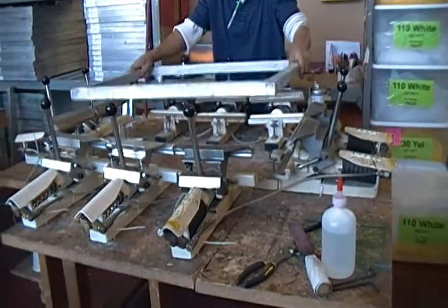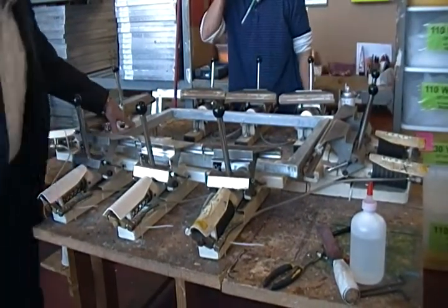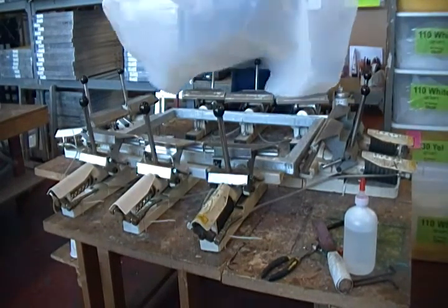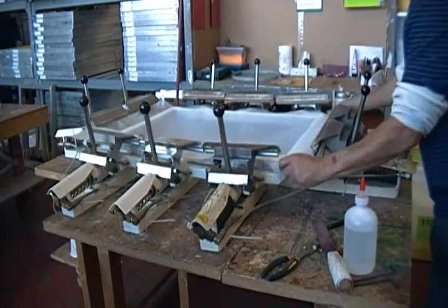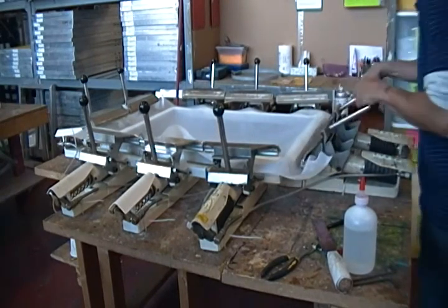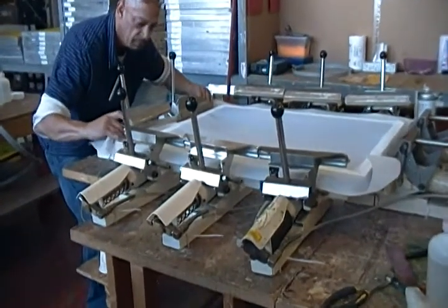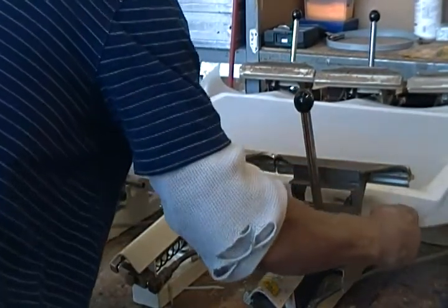As he puts the frames in, there's an upper lip that holds the frame from being pulled into the clamp. We make sure that the frame is in, secure, and level. We'll now mount the fabric into the clamps — clamping one side, then going to the opposite side, pulling the fabric tight but not overly tight, trying to get any wrinkles out of the fabric. Press down, then go to the first side, then go to the opposite side.